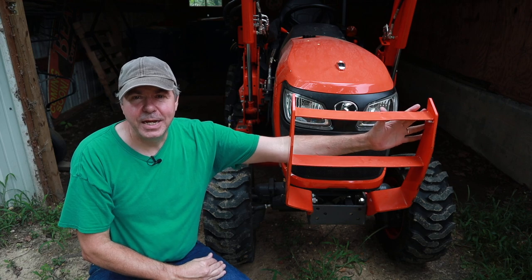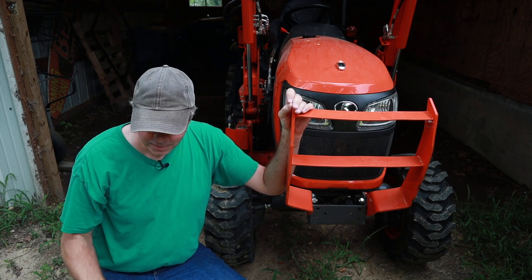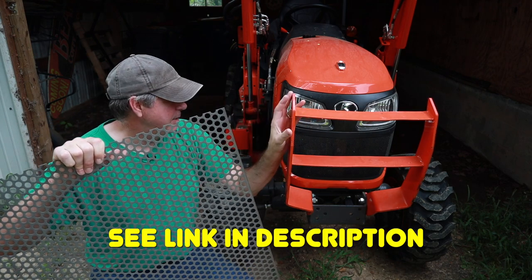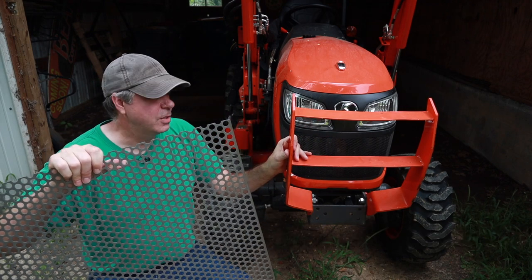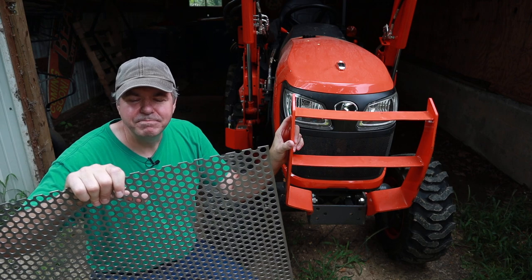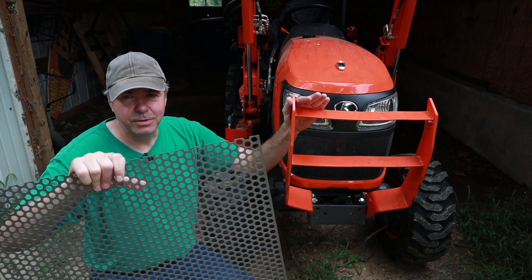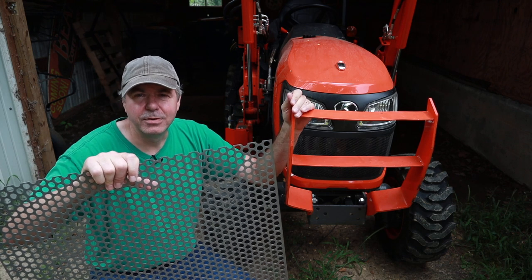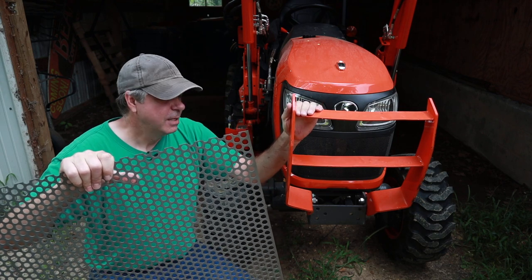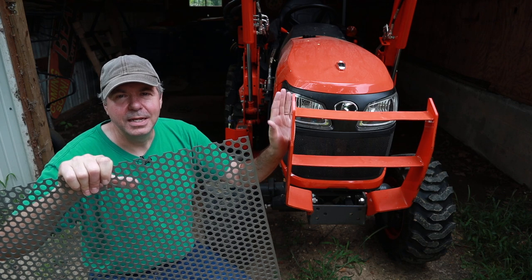Generally what I've seen is expanded steel mesh and they weld it behind here. I like that a lot but I wanted to try something different, so I ordered something online — some perforated steel. Now this has half-inch holes in it and it kind of matches the look of the plastic grill. So I'm going to try to weld this behind the brush bar and see what it looks like. I realize it's a little more coverage than the expanded steel so it's going to block the headlights, but if you know anything about the front end loader on this tractor, the headlights are all but worthless anyway. So the first thing I'm going to do is remove the brush bar so that I can do my welding and preparation on a bench top and not on the tractor itself.